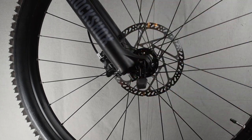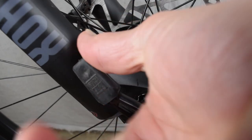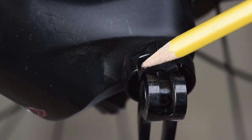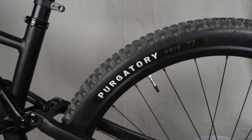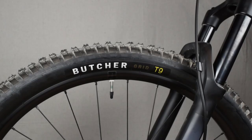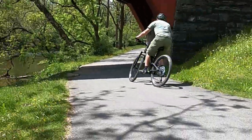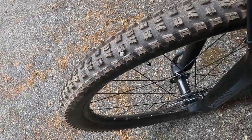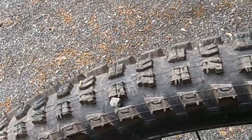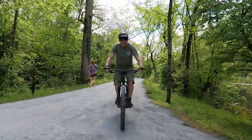The wheels have thru-axle hubs, both front and rear. The quick release needs to be aligned with this slot to unscrew the hub. The 29-inch tires come with tubes and Presta valves. The front and back tires are not identical. The Butcher Grid has more rolling resistance, so it's on the front. The Purgatory is made to run on the rear wheel. The tread patterns are a little different. The tires are made for trails, but they're good on any surface.